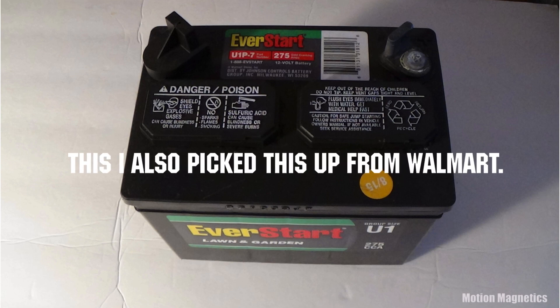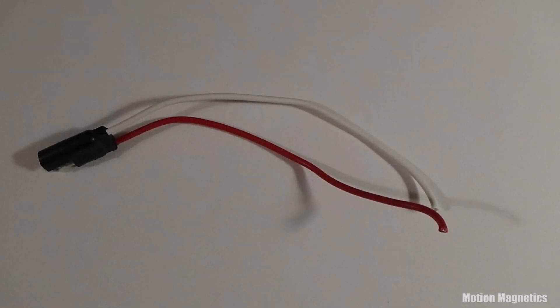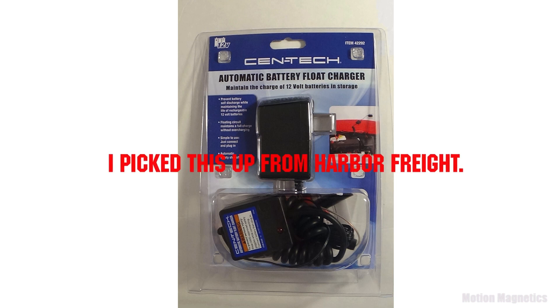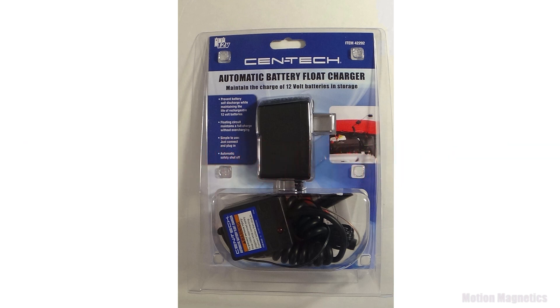A solar power connector — you only need this if you'll be charging your device using solar power or you'd like the option to do so. An electric battery charger — the one I selected is really for maintaining the charge of a battery in storage. It wouldn't hurt to pick up something a bit stronger, but I picked this up pretty cheap and thought I'd give it a try.